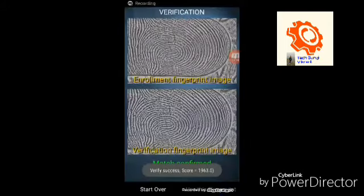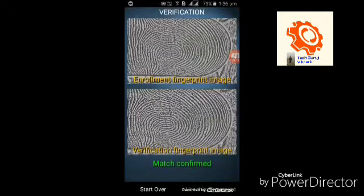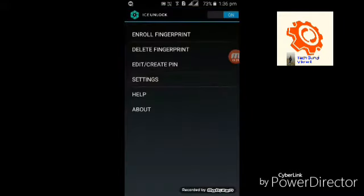As you can see, I have scanned my finger seven times and the match is confirmed. You have to select 'Use this fingerprint'. It will then give you a page where you need to set the ICE Unlock launcher as your default launcher.